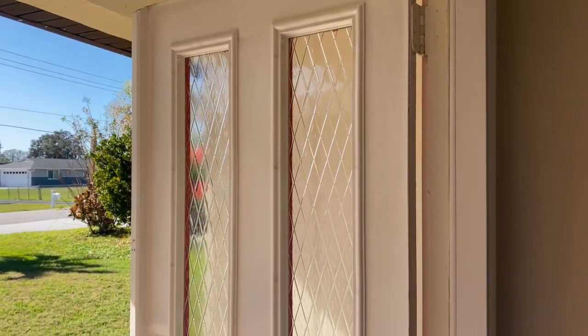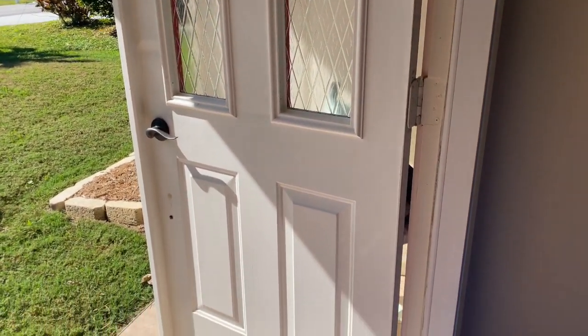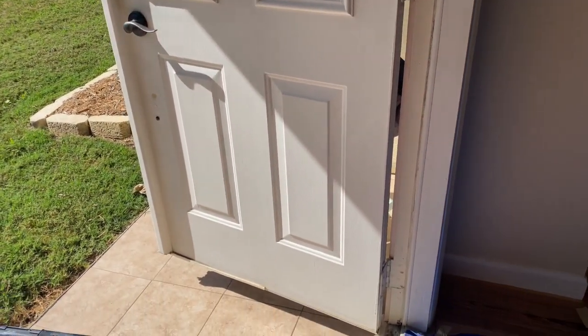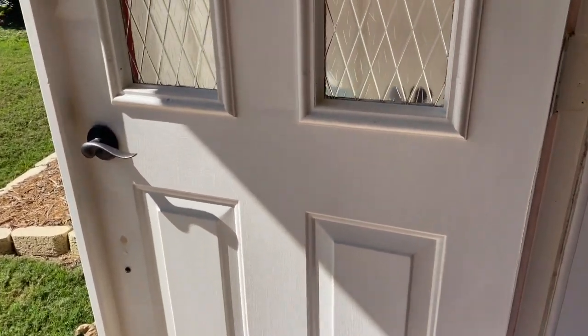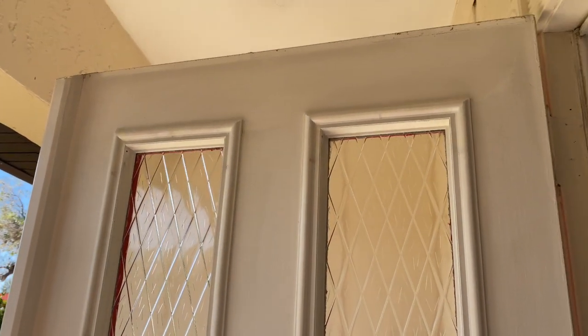Okay, the doors have been totally sanded and cleaned. And now we're about to go ahead and start rolling and cutting in and whatnot. And we'll show you real quick what rollers and brushes we use.